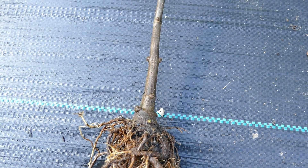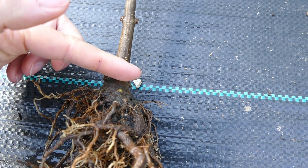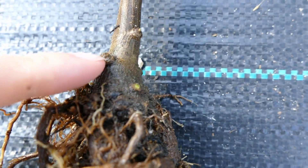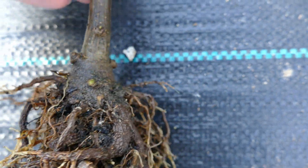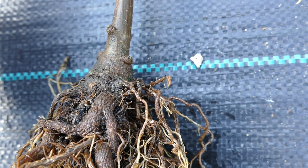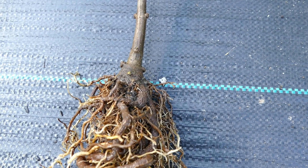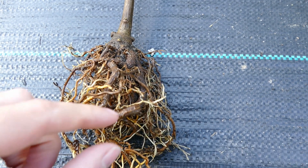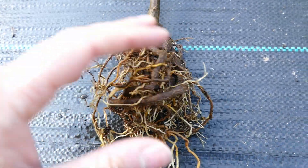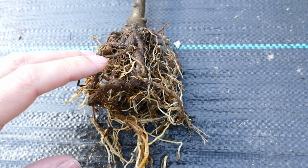Part of the lignotuber's job is to ensure there are plenty of buds ready to regrow if it gets damaged or cut off at ground level. Looking down you can see there are a couple of dormant buds here and here — these are where it's going to regrow from if it ever gets cut down to the ground. Even if you don't have a lignotuber because the plant is from a cutting rather than a seedling, these other roots are quite fat and swollen and will also store a lot of energy for rapid regrowth after pollarding.